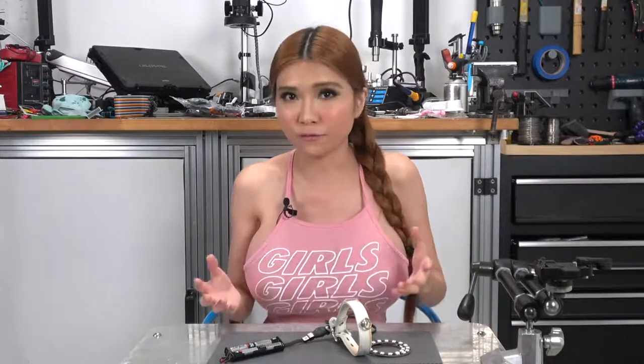Hey everyone, I've got some exciting news. I've got a new sponsor in addition to Creality — a local printed circuit board company called JLCPCB. This is really awesome because it will let my channel grow and should let me take on all sorts of new projects I couldn't before.